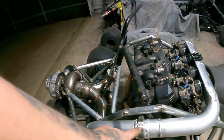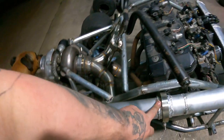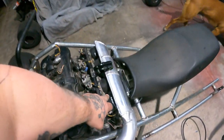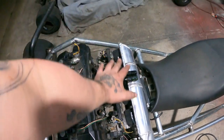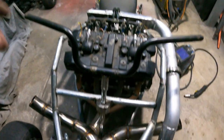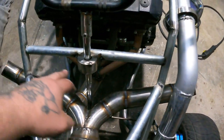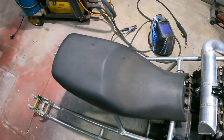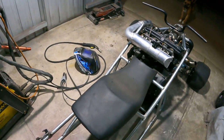Hey folks, welcome back to Snarl TV. Off camera I've just done a few things — welded up all the intercooler pipes, so that's all on. I still haven't got the clamps but I'll get those on the weekend. I've also quickly welded up the full exhaust now, so everything's looking pretty sweet.